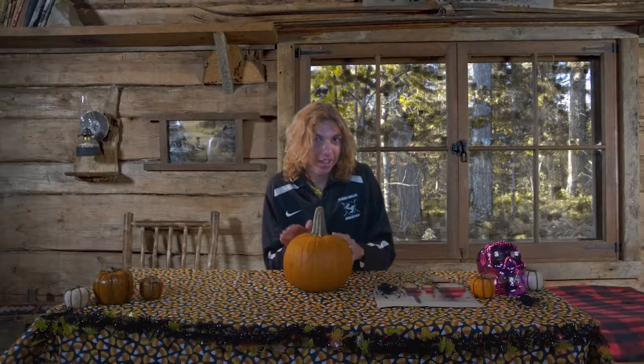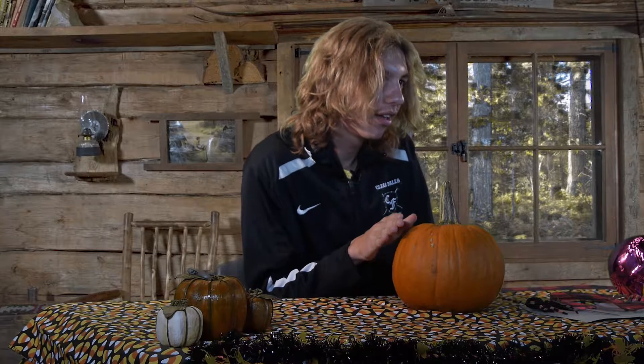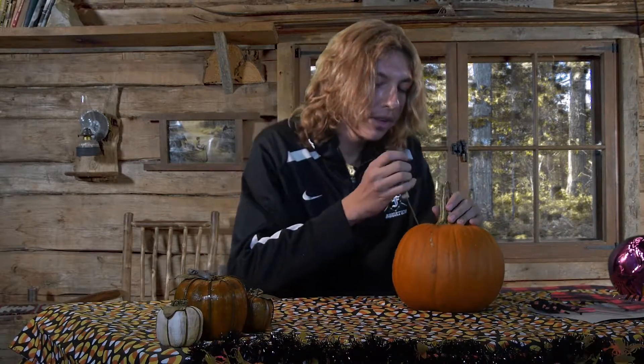Okay, so the first step we're gonna have to do is that we're gonna have to open this up so that we can get all the seeds out of it, because you can tell it's very hollow. Listen. You can also check with a rubber band — if you just kind of hit it like this. So what we're gonna have to do is get the little tiny knife. We'll just have to kind of find a good place to start.